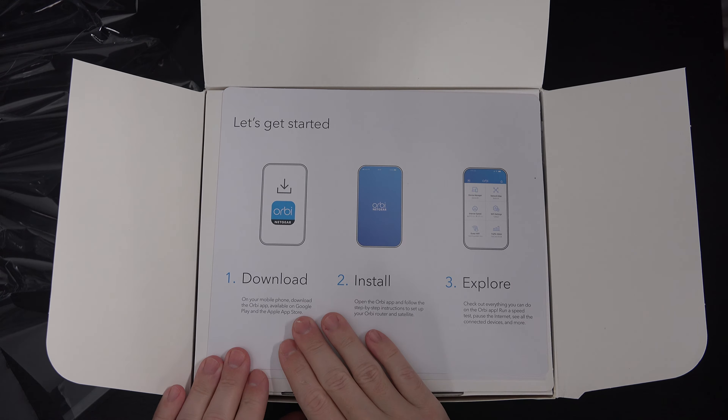They're telling you to download the Orbi Netgear app, install it, and explore — because that is actually the method for getting this integrated as your home router. That's not the way it was back in the day when they launched their first mesh system, but it is the way this one operates. And there's nothing wrong with that.